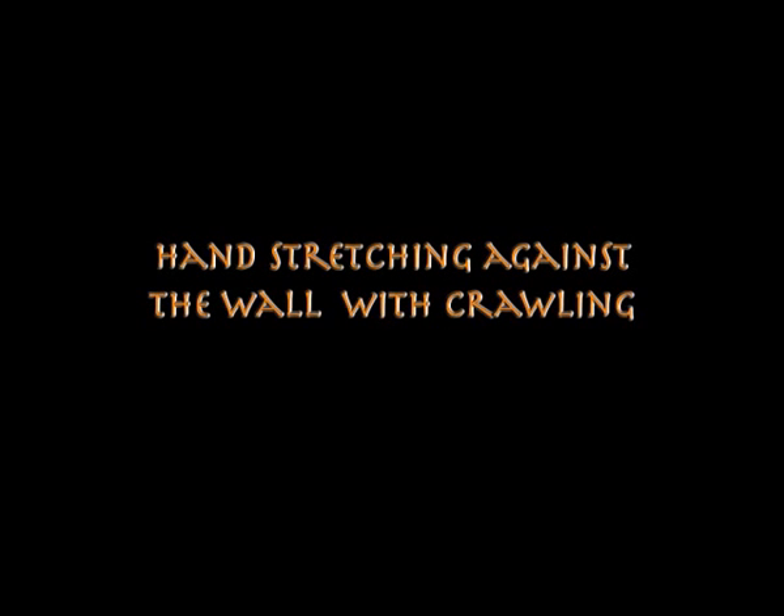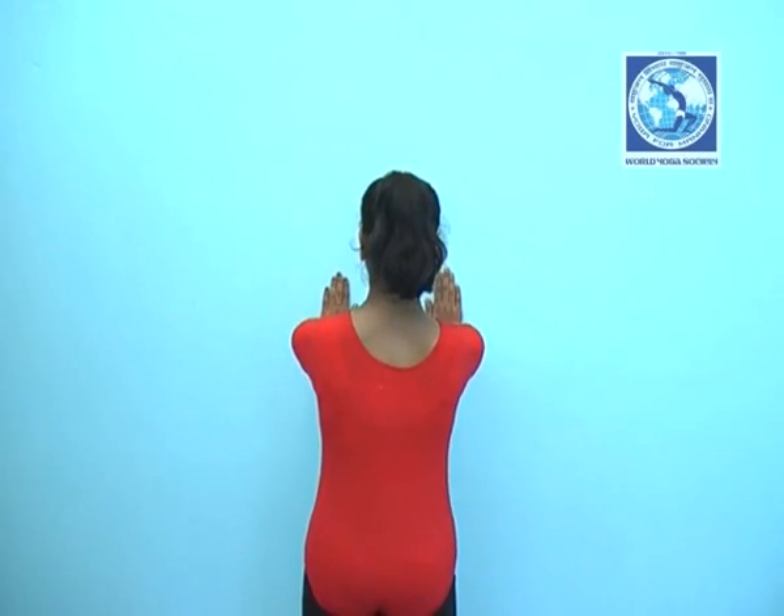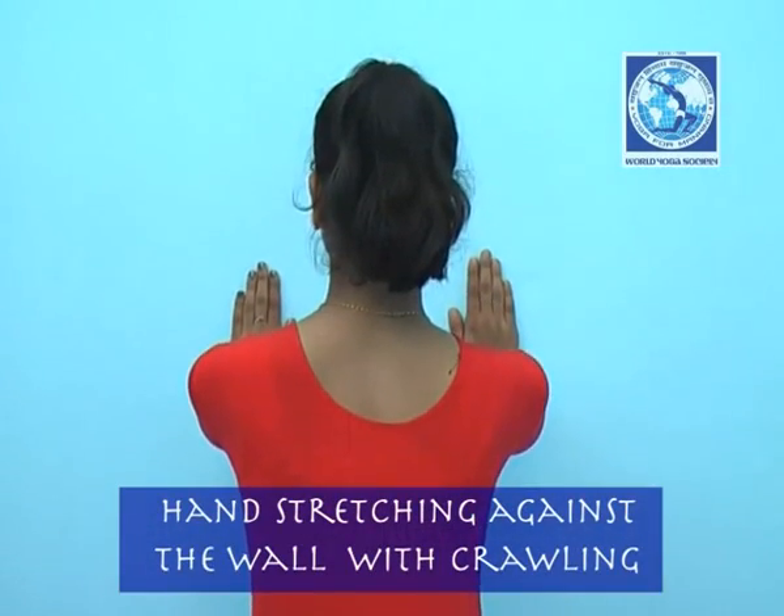Hands stretching against the wall with crawling. Stand straight, take one hand distance from the wall.